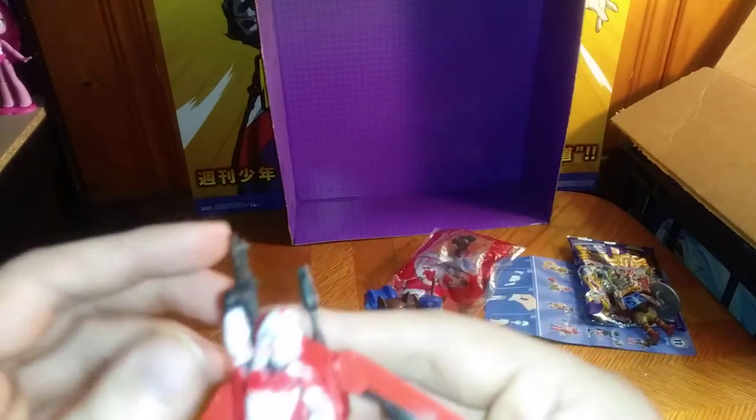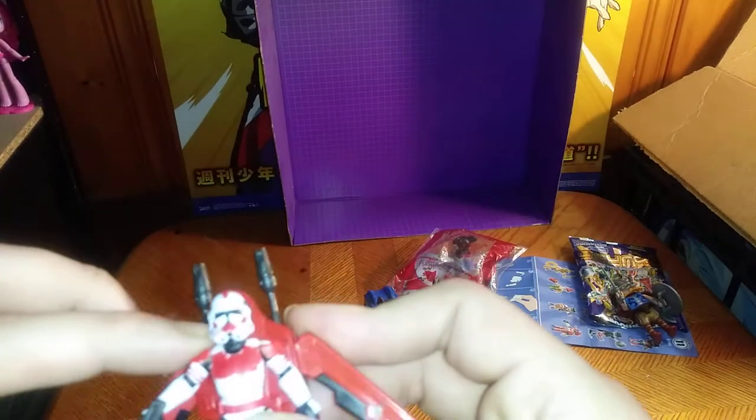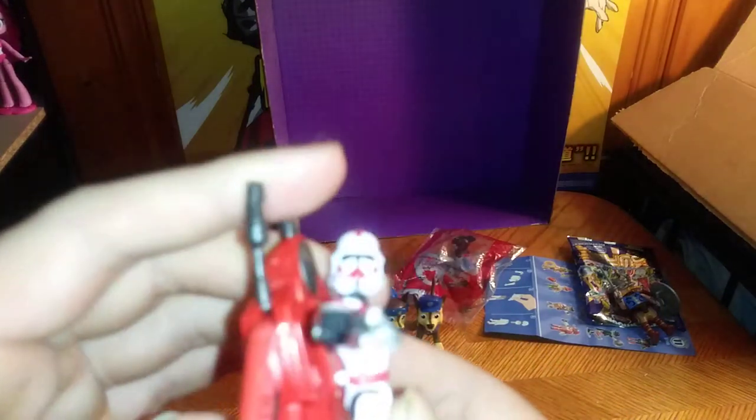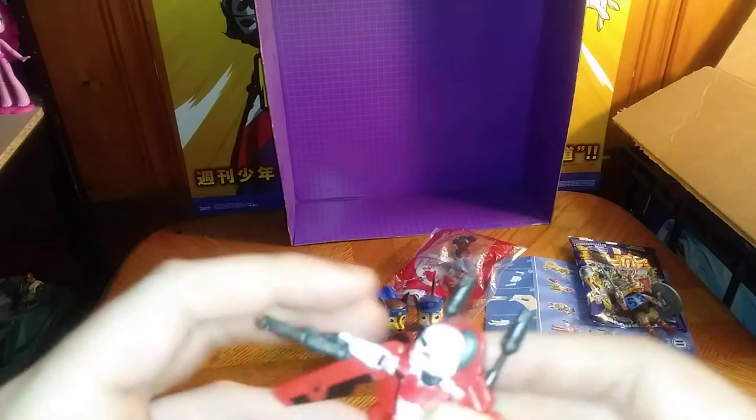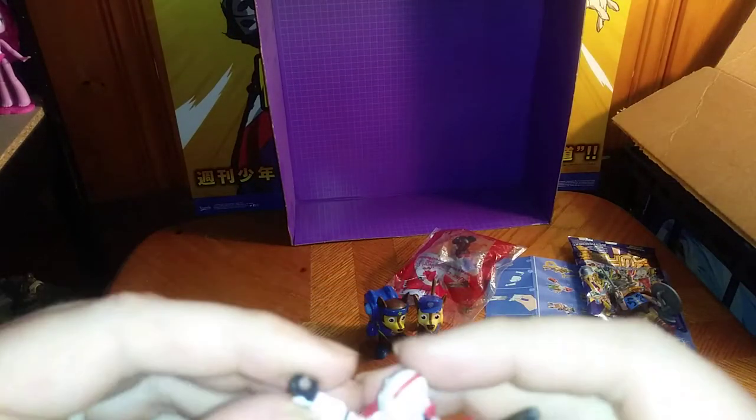The arms are on a hinge joint, so you can pull them out — you can go pew pew, bang bang. The other arm has the same articulation. No elbows, because these are small figures, so they couldn't give him an elbow. But he can get an arm out.